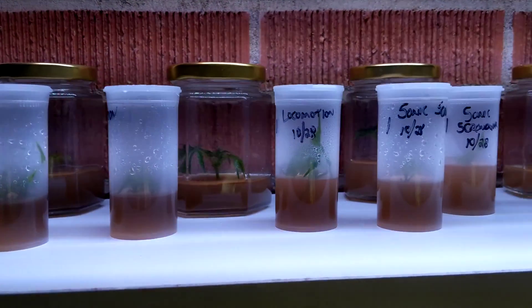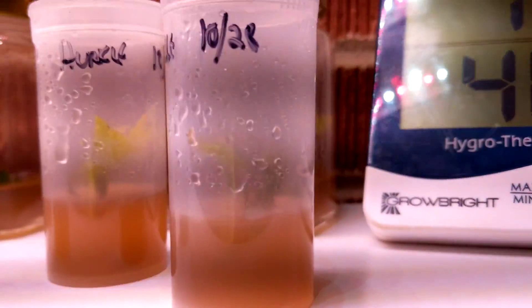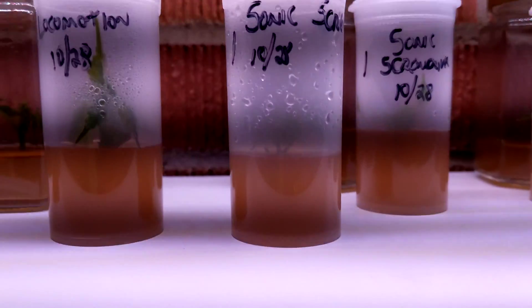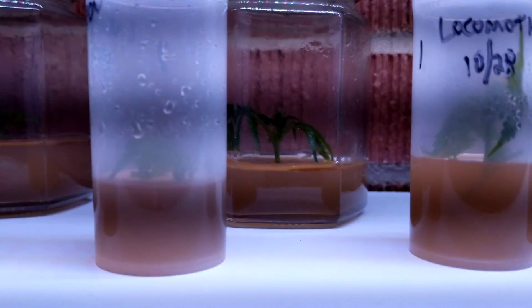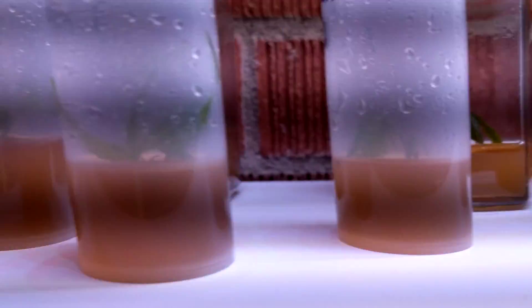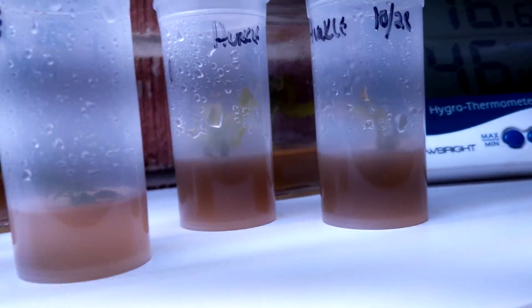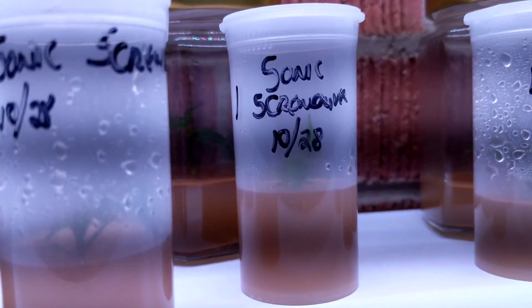We're gonna check in on these tissue cultures. I'll put a link down below for the ingredients I use — this is just the base media. I'm trying different jars and different levels of media, and the tubes with four different strains. They say you've got to leave this in there for about two months or so.